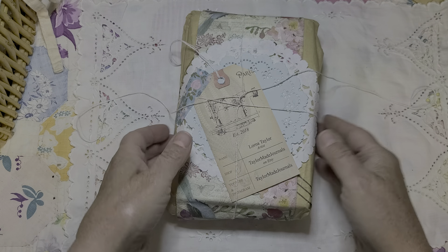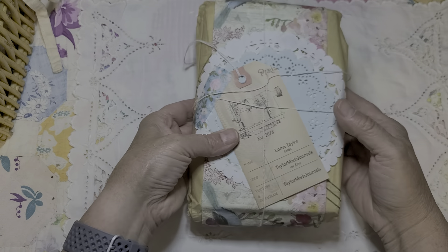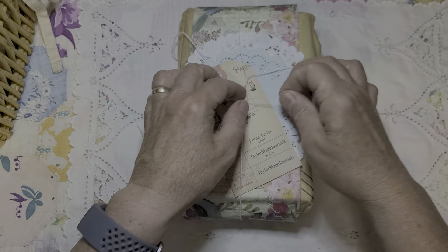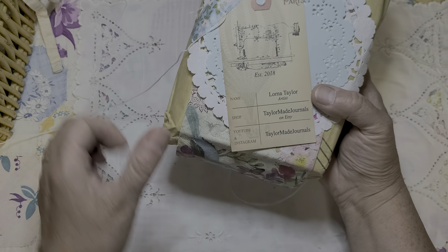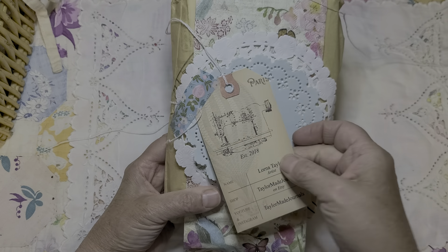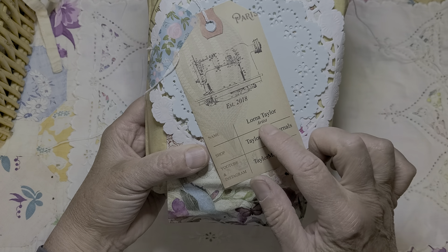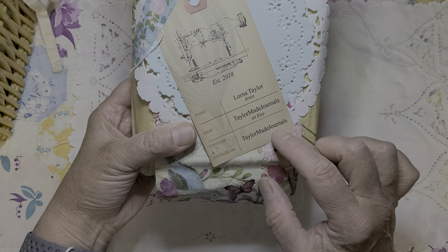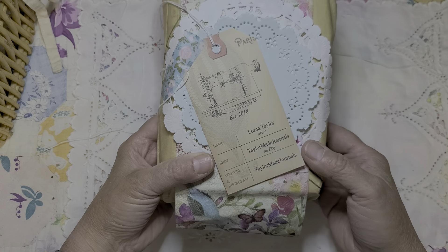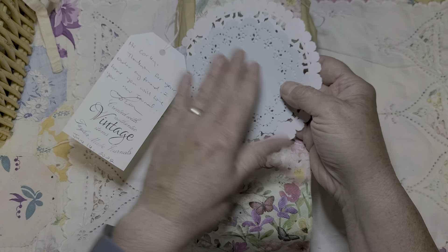Thank you Lorna! Look at this — isn't this just decorated so pretty, just the packaging. Looks like I got some pretty little things to play with. I love her business card — it's a tag and it has 'Established 2018, Lorna Taylor, Artist, TaylorMade Journals on Etsy, TaylorMade Journals on Instagram and YouTube.' There are some pretty paper doilies too.